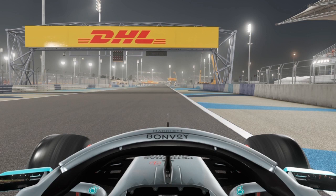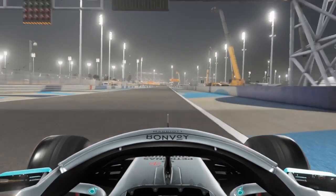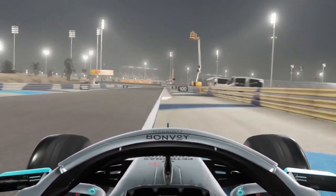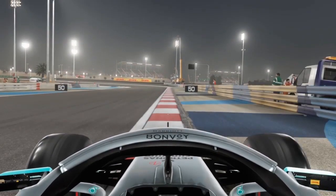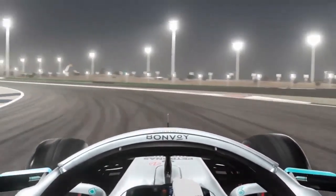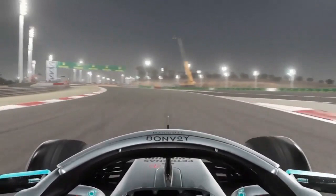So if you were using 54, 55, 56 — whatever it was — change it back. Heading to turn 11, using a lot of the track there. The braking point is just at this dark blue patch here for turn 11. Use a lot of the apex curbs and don't run too wide on exit.